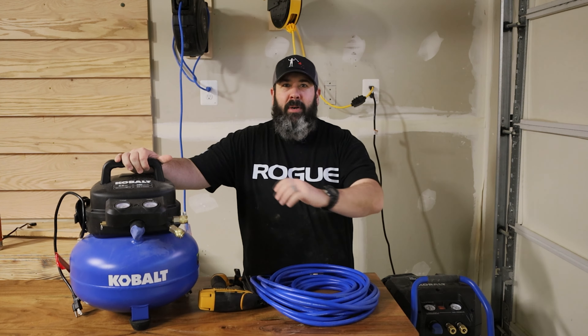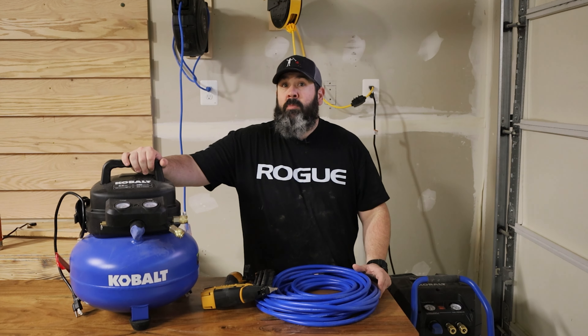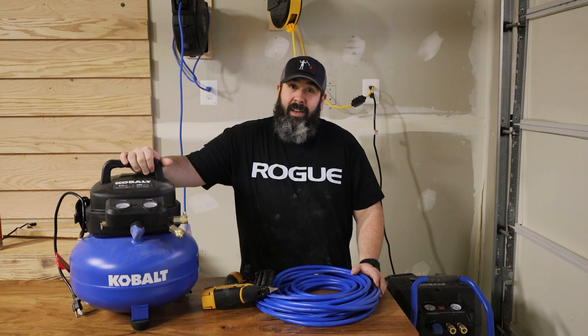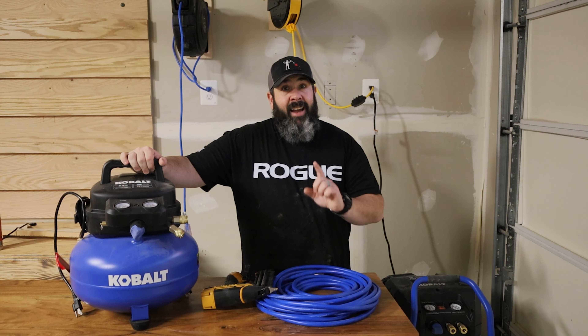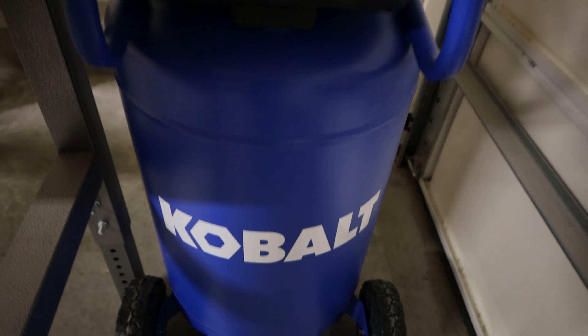We're going to talk about air compressors. I purchased two of them. The first purchase was the Pancake — the very traditional beginner, entry-level, great for pneumatic tools. Six gallon Cobalt from Lowe's for $99 — hell of a deal. This one works amazing. However, there are some things I needed for capacity that I wasn't expecting, in order to actually clean up the garage from time to time. That is why I decided to go ahead and spend $300 on the 20 gallon one. Yes, I have two air compressors.